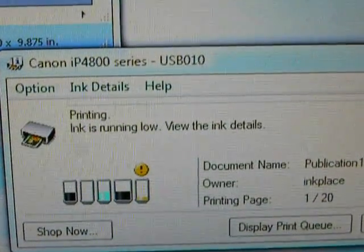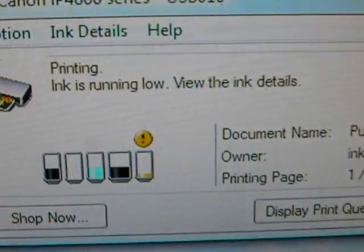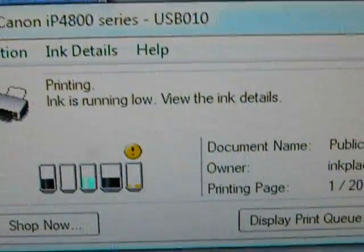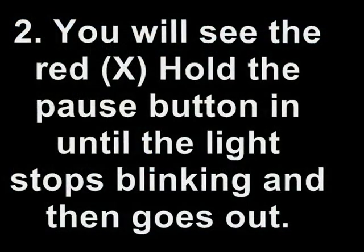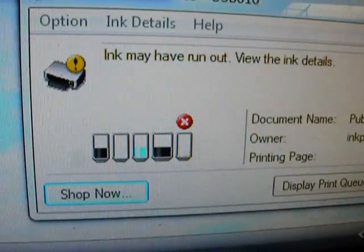Now as you see, we've got that exclamation mark on yellow. Very little ink in there. That's going to be the next color we're going to shut off the ink monitor for. Now we've got the X on the yellow.